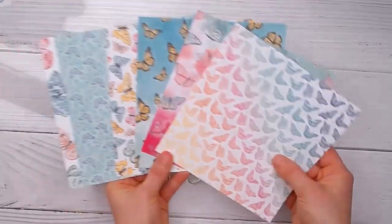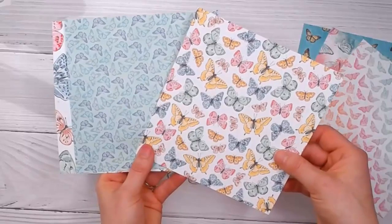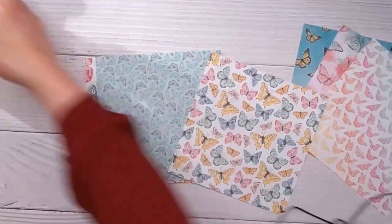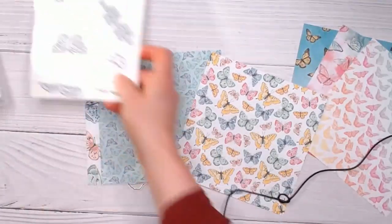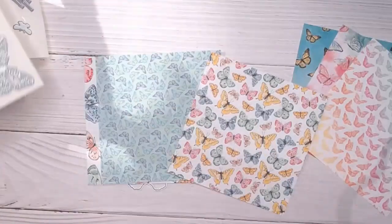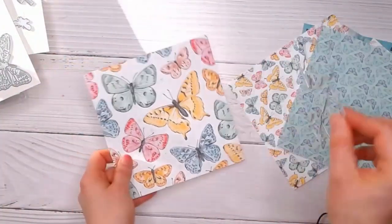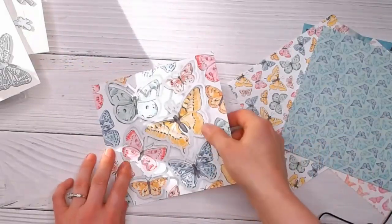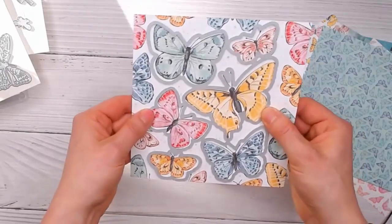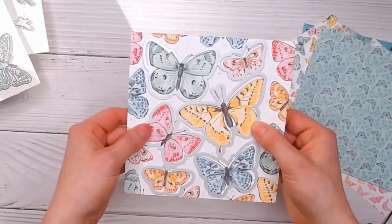Let me show you a few neat things about these papers. You've got these little butterflies that would be easy to scissor cut out, or you can use these very small dies. The larger print not only fits the stamps but also fits this little print on the paper as well, so you can just run it through once and get a little stack of butterflies.